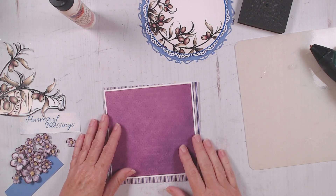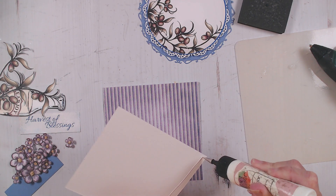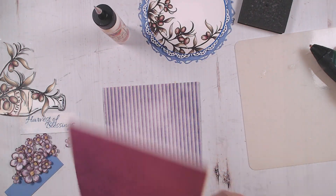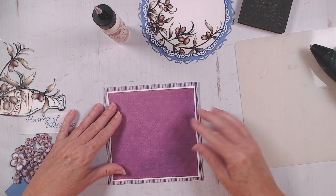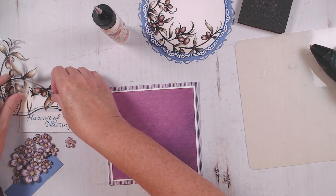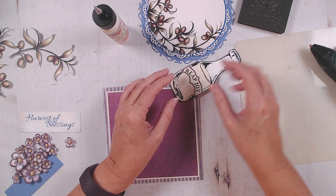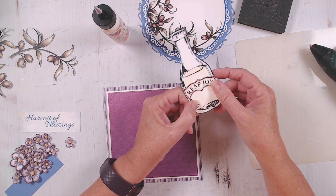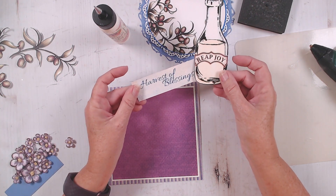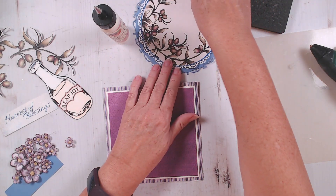I want this little dark part down here in the lower corner. Go ahead and layer this one on there. I loved this element — the little olive oil bottle, at least that's how I thought of it. I suppose it could be all kinds of things, but I loved how it said 'reap joy' along with the harvest of blessings. I thought these went together very well to make a card for Thanksgiving.